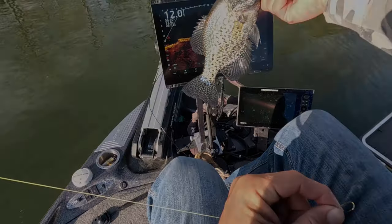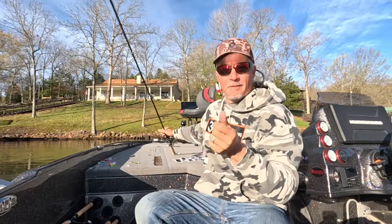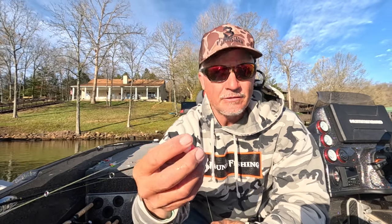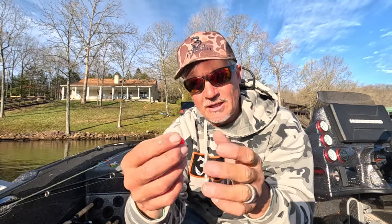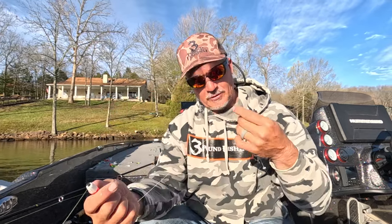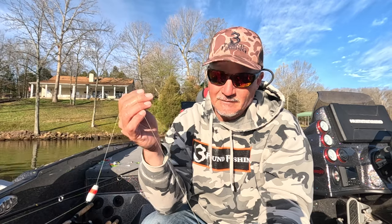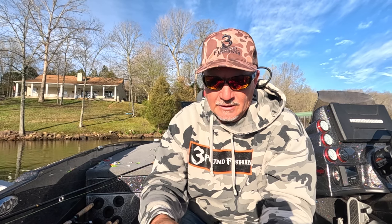Let me walk you through the setup. I use a camel float — a split float with two pegs, some people call it a cigar float. I go with the one-and-a-half inch. I like it to barely sit on top when combined with a number seven split shot and a number four hook. That's my setup. I use Seaguar braid — love it — though mono and fluorocarbon would also be great options.